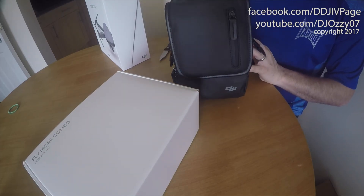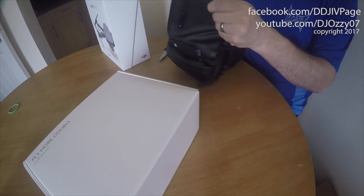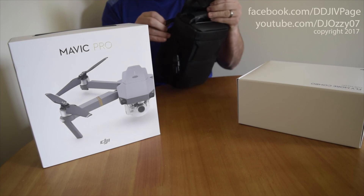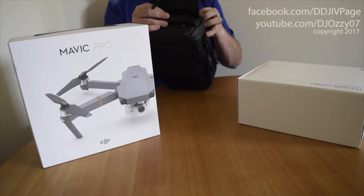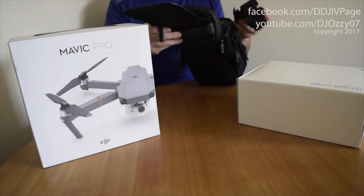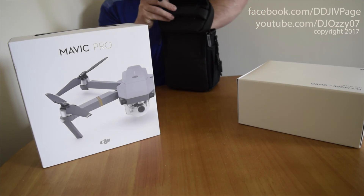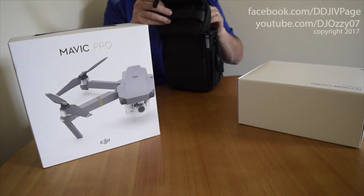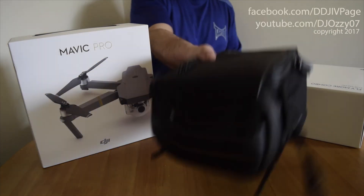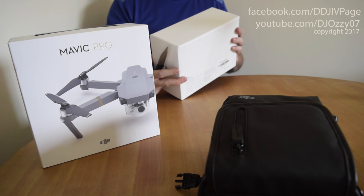This is the DJI bag. That was quite nice actually. Mixed bare with top, shoulder strap, a bit of soft gel. And I have another top. The Fly More Combo.